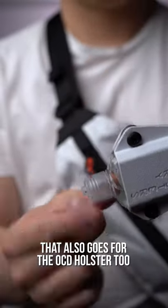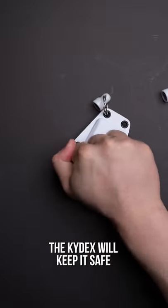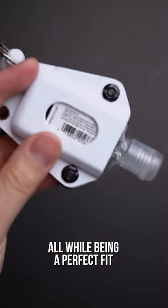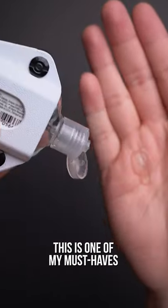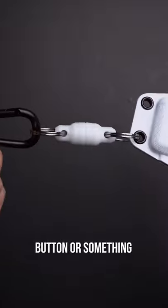That also goes for the OCD holster too. If you somehow really, really care about your Purell bottle, the kydex will keep it safe when you have to toss it from friend to friend, all while being a perfect fit so it never slides out on its own. This is one of my must-haves if you instantly have anxiety after touching an elevator button or something.